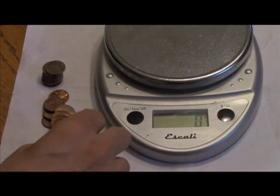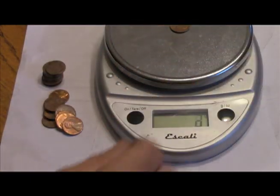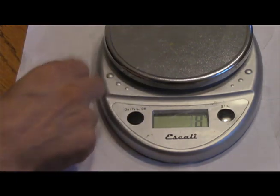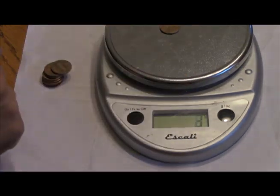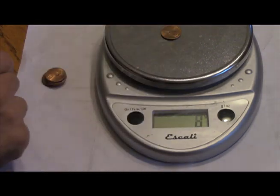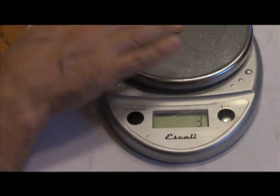Reading each penny on the scale: two, two, three, three, two, three, three, two, two, three, three, three, three, two, three, three, three, three, three.